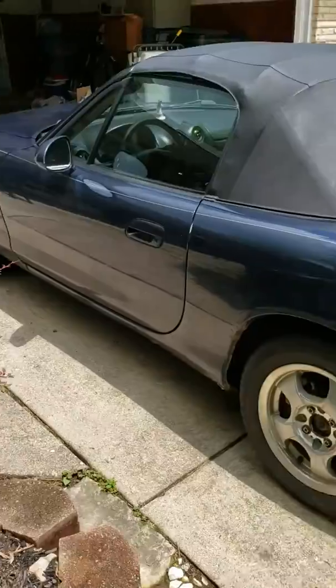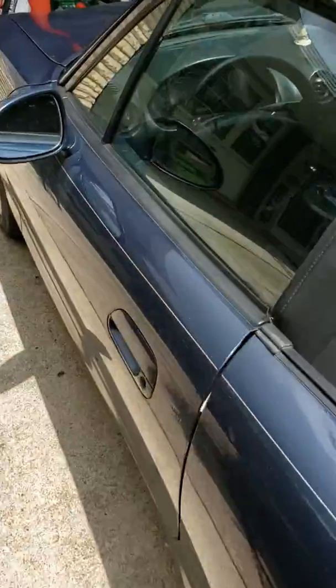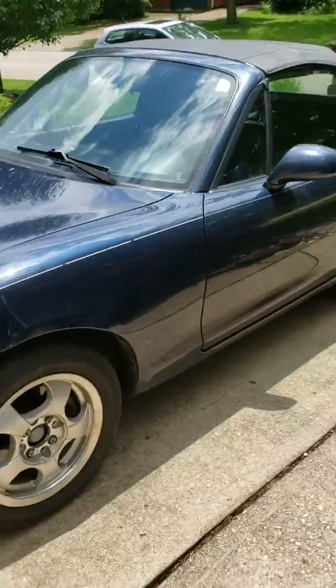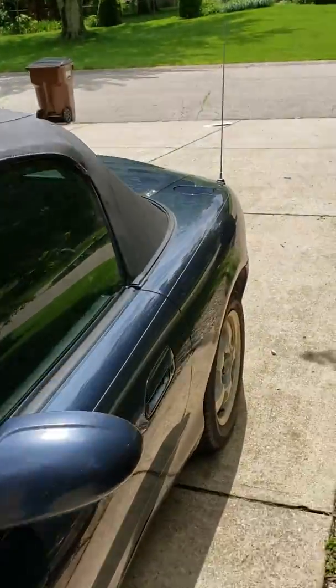And that is the 1999 Mazda Miata. 0-60 is under 8 seconds. It has 140 horsepower.